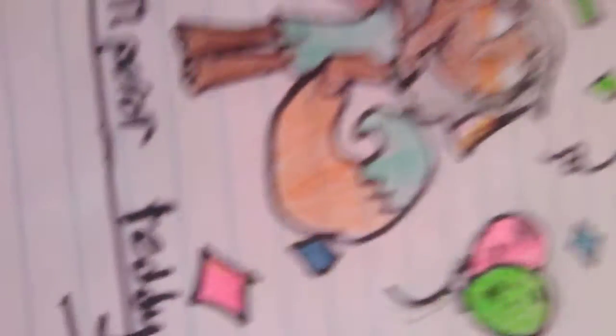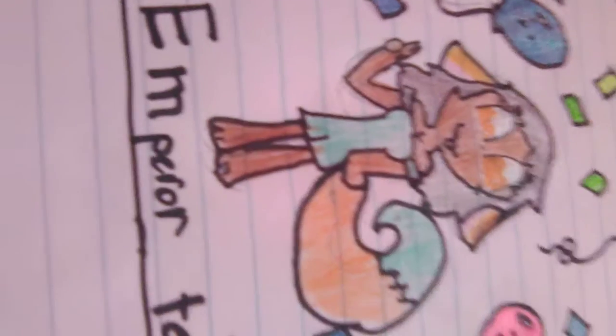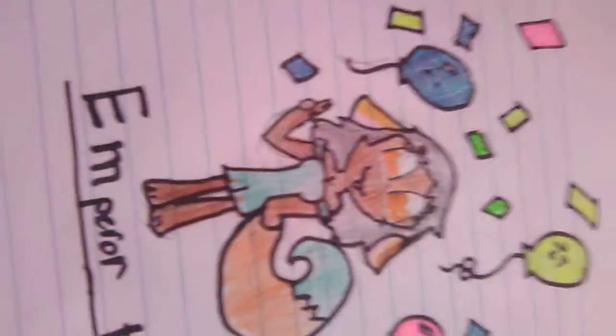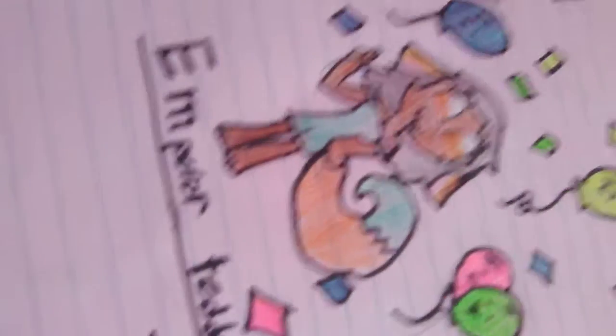And the legs, because it goes too skinny up. And the tail isn't exactly right, but for Emperor Teddy Bear, go and check her channel out. She is better than I am at some stuff. Go and check her out. Emperor Teddy Bear, you are not bad. You're great.